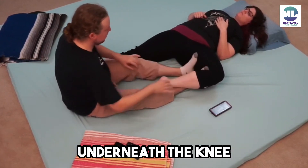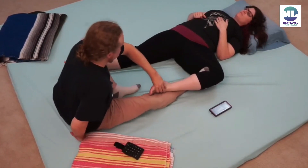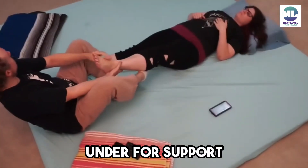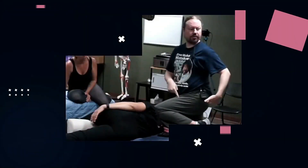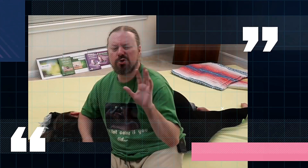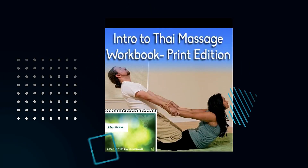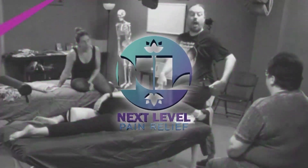Keeping this foot underneath the knee just for support, I'm going to back out, unhook, and bring the leg up. I'm going to keep that foot under for support. You can see how I lean back and bring the leg up.